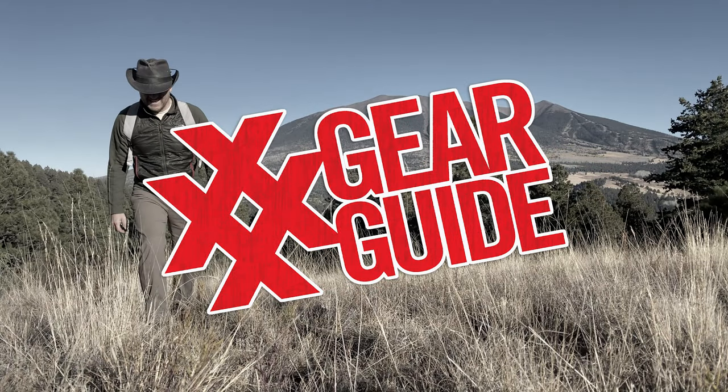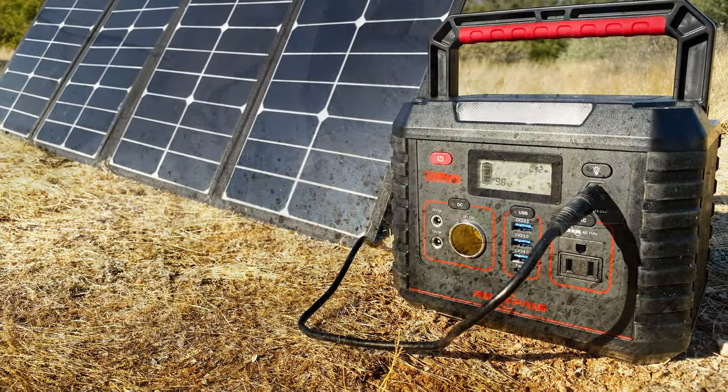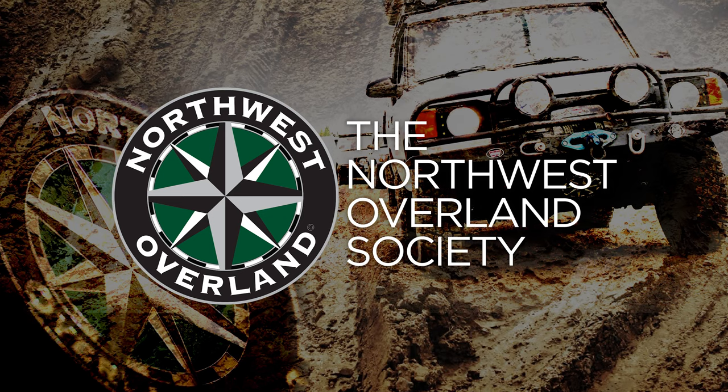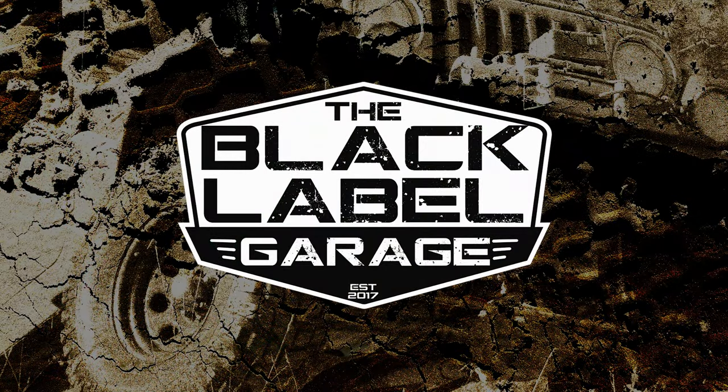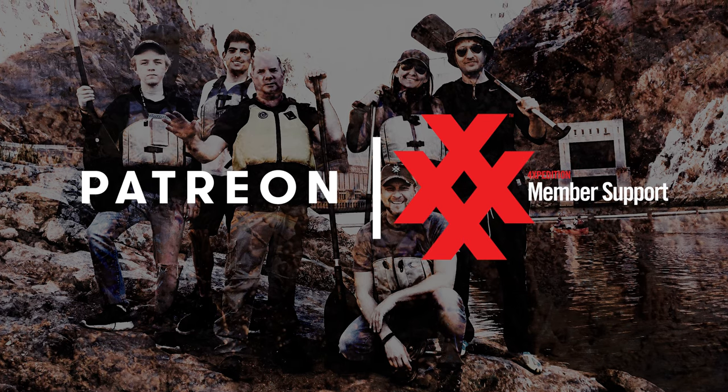Welcome back to another episode of the 4 Expedition Gear Guide. This episode is brought to you by Rock Pals, Northwest Overland, Black Label Garage, and by our 4 Expedition Patreon supporters.